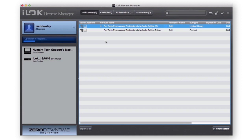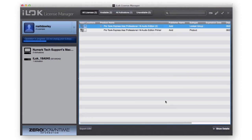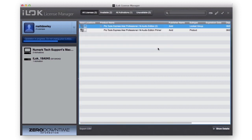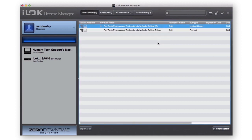As your new license is transferring to your iLok, you will be prompted with a message to surrender your Pro Tools Express Akai Professional/M-Audio Edition primer. Click Complete. Do not unplug your iLok during this process. You will be prompted when your primer license has been surrendered — click OK. The iLok License Manager will now prompt you to confirm activation, which will transfer the Pro Tools Express license to your iLok. Do not remove your iLok. When activation is successful, you will receive one final prompt that the two licenses are activated. Click OK. When you are finished, you can close the iLok License Manager.